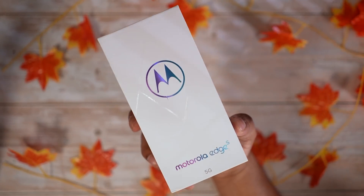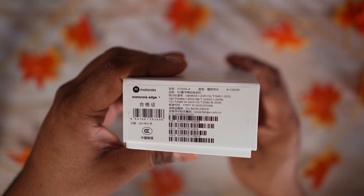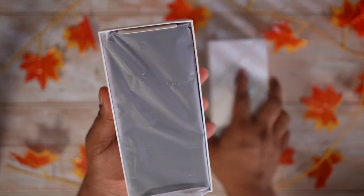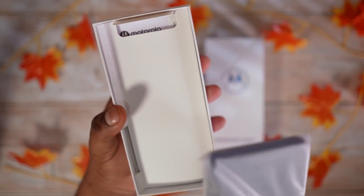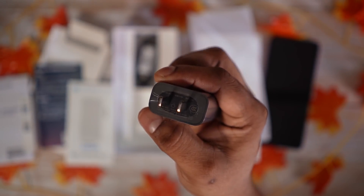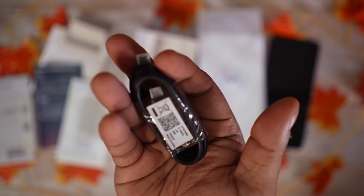This is the Edge S's box — the 6GB RAM, 128GB storage option. Opening it up we're greeted by the Edge S itself, with a gradient back that looks quite nice. There are a bunch of booklets along with the IMEI stickers, followed by a 20-watt charger and a USB Type-C cable. A pretty simple unboxing experience.